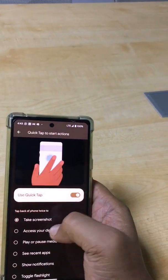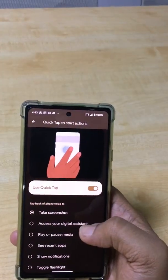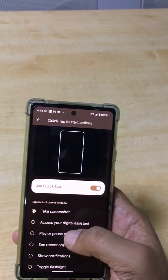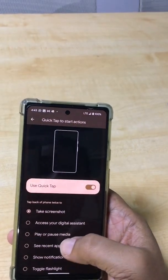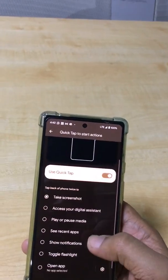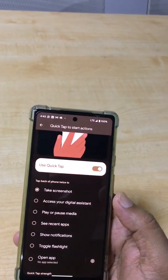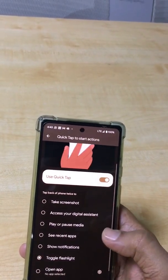Select the 'Take Screenshot' option. You can also change the setup to other options such as: access your digital assistant, play or pause media, see recent apps, show notifications, or toggle the flashlight.